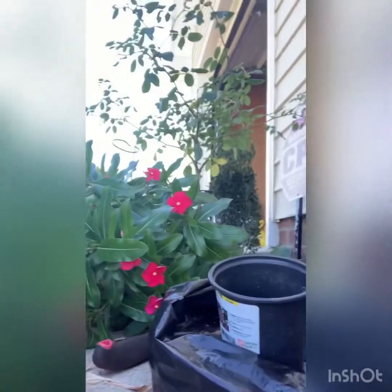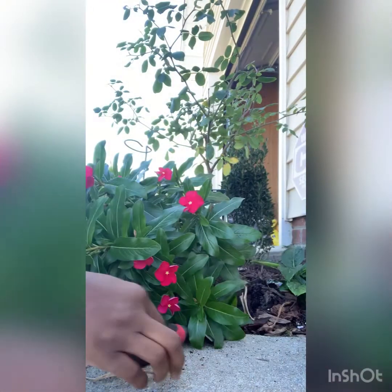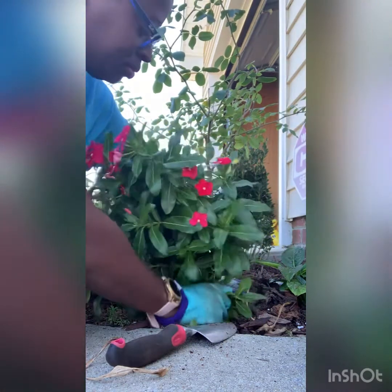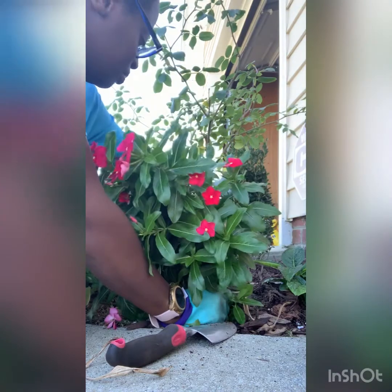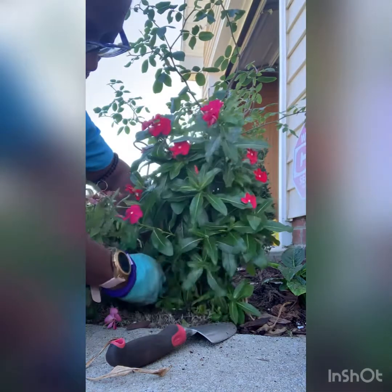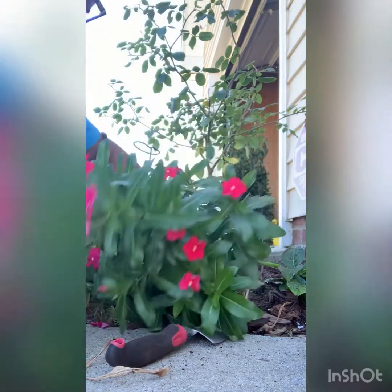Let me show you that. I got it down here in this little hole right here. And then I'm just gonna backfill it — I think that's what they call it.